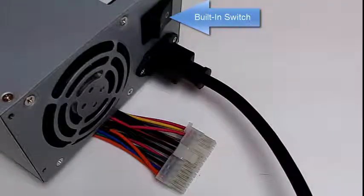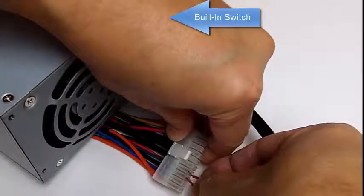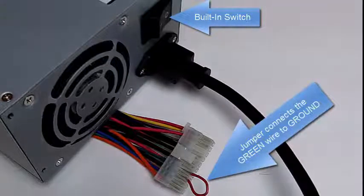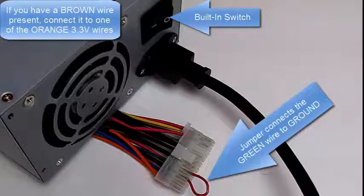Let me go ahead and insert the jumper that will connect the green wire to the black wire, which is ground. The green wire should now be connected to ground. Note that I don't have a brown wire, so I don't have to connect it to the orange wire — I believe it's internally connected or not required. If you can hear the fan turn on, that means the power supply is enabled and you should have voltage on all the wires.